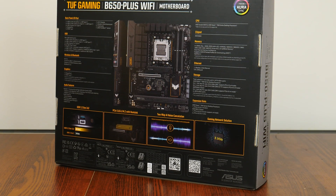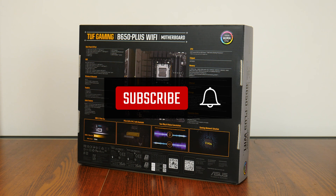On a side note, if you're new to this channel, do consider subscribing so as to keep up to date with the latest product releases in the PC hardware world.